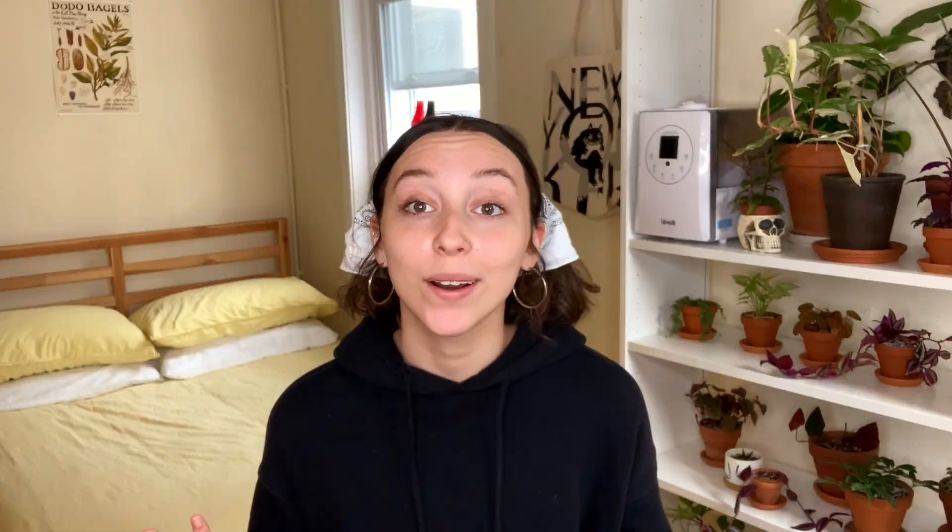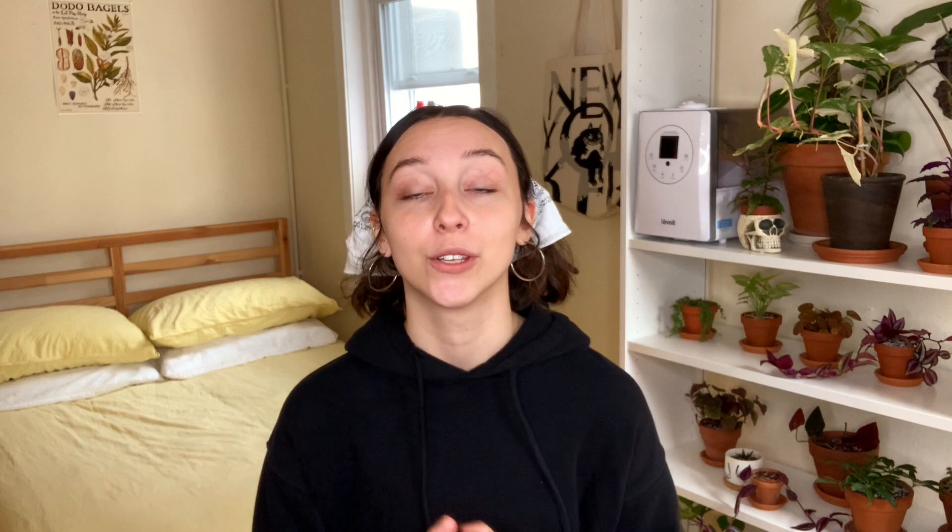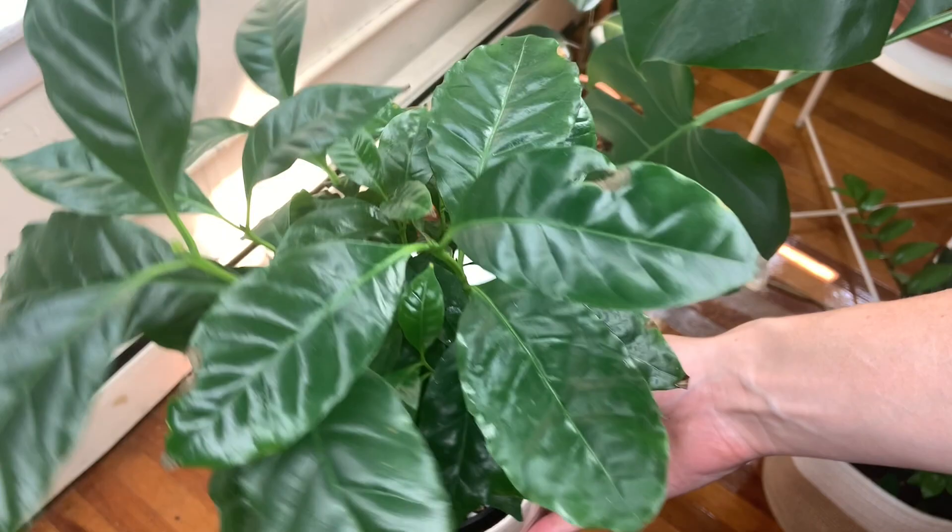Welcome to Wednesday, the last day of our fall prep. Today we are going to be doing leaf cleaning, which I feel like is hit or miss with people. I don't really like it that much, but we're going to do it because it's important. Clean leaves just look better and make our plants look happier and healthier. It will also help your plants soak in more light during the shorter winter days — as your leaves collect dust and filth, there is a layer between the actual leaf and the light source, so you want to minimize that gap, especially during the winter months.